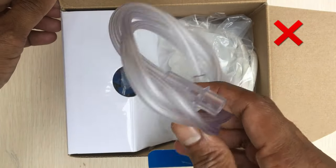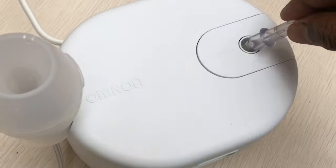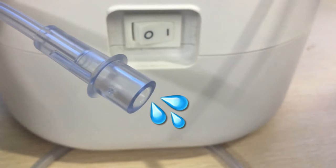Never use these cleaning methods to clean the air tube. If you find moisture inside the tube, then connect it to the compressor and switch on, so the device pumps air to expel moisture.